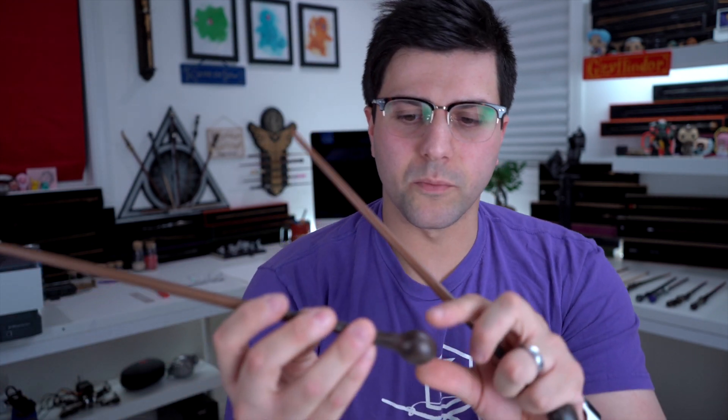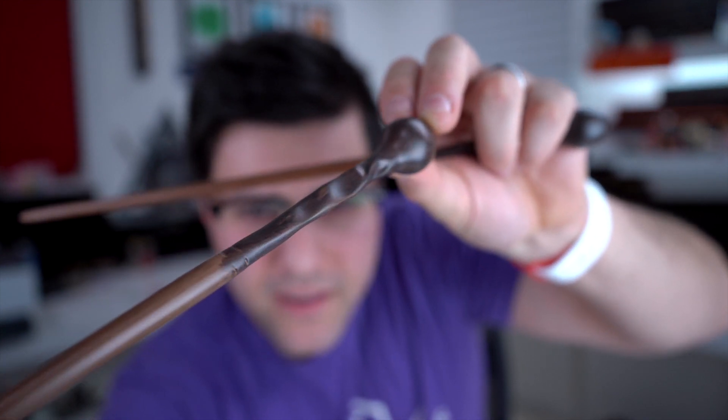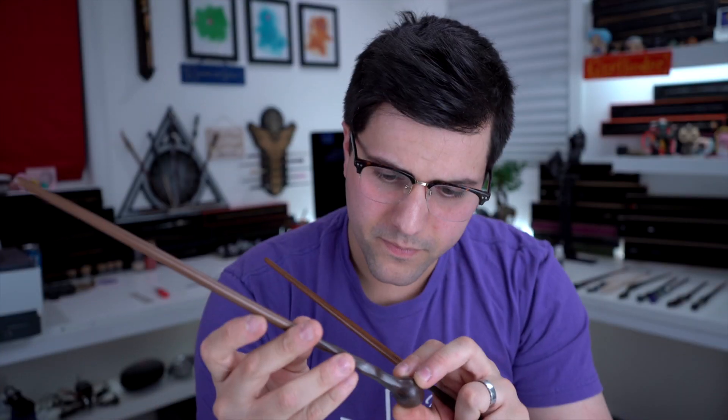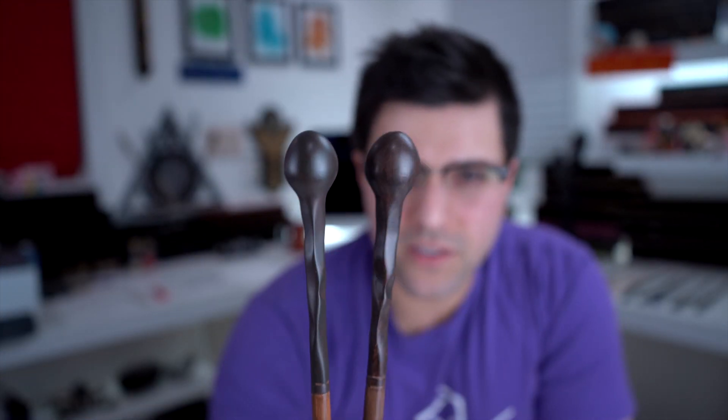Lupin's looks different. My Lupin wand has a little notch kind of knocked out of it right there on the paint. But this new one — it's a different size almost. The lengths are the same but the end here almost looks like it's a different shape. Even the paint job — this one definitely has more of a textured, wood grain look to it. The other one's a lot more flat in color. It's more different than I thought it was going to be.